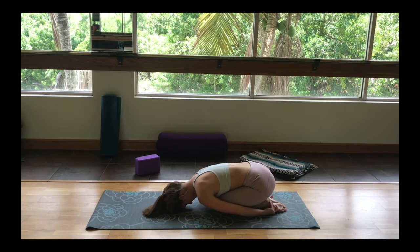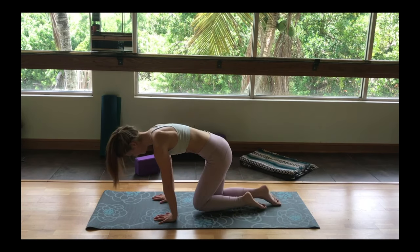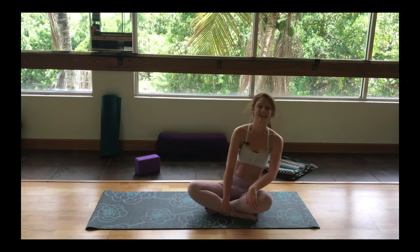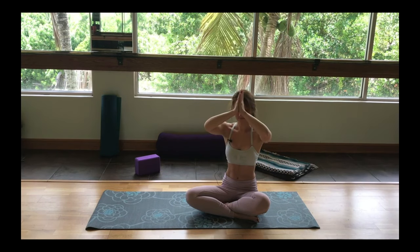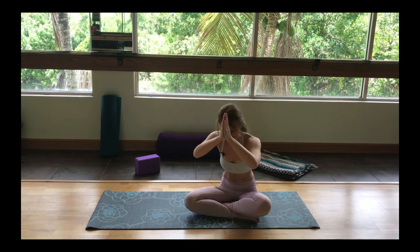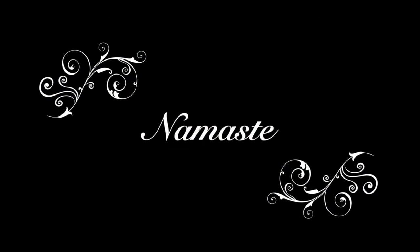Gently sweep the arms underneath the shoulders and move into a tabletop position. Swinging the legs around into a seated position in the center of your mat. Bring your hands to heart center and then to third eye. The light in me honors and sees the light in each and every one of you. From my heart to yours — Namaste. Thank you so much for sharing this morning yoga routine with me. I hope you have a wonderful day. Please comment if you have any questions. I'll see you in the next practice.